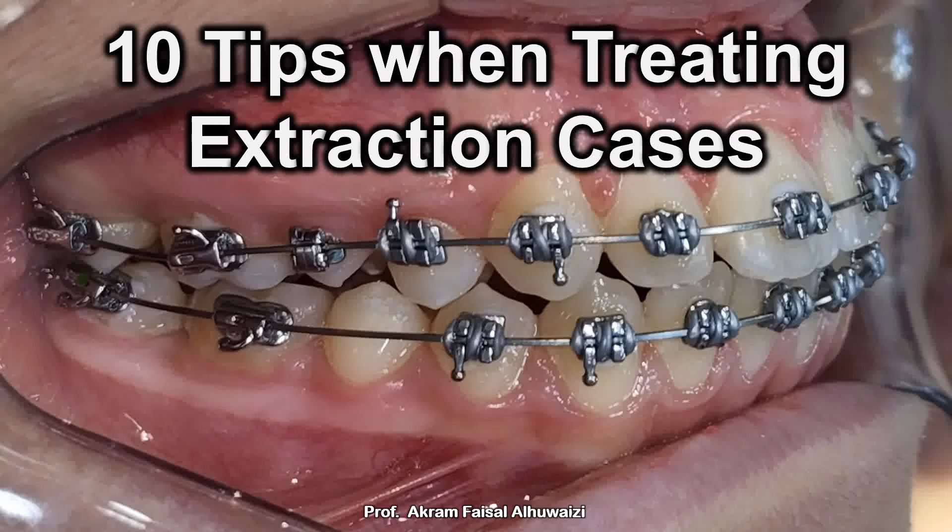Hello everyone. I'll be sharing today with you 10 tips and tricks which I use when I treat extraction cases.